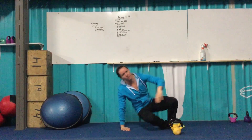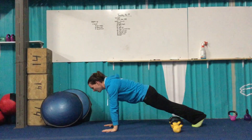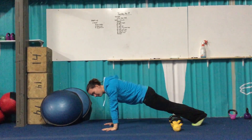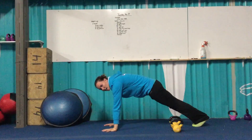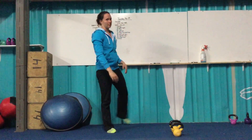From here, we'll do scap protraction — another shoulder warm-up. Get over to that push-up position. All we're working on is shoulders, pushing up as far as you can and then relax, just like the top of a push-up movement. Two rounds of 15 on each of those movements.